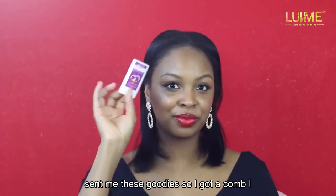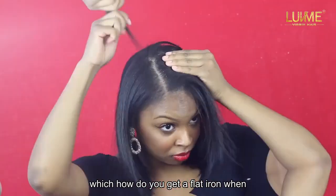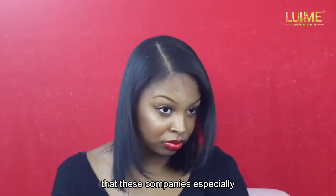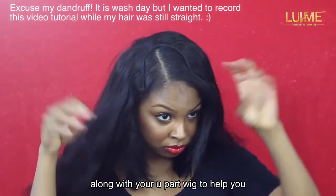They sent me these goodies: a comb, a wax stick, a cute little hair clip, and a flat iron. How do you get a flat iron when you order a wig? That's so amazing that these companies, especially Love Me Hair, will send you all these goodies along with your u-part wig to help you with the install.